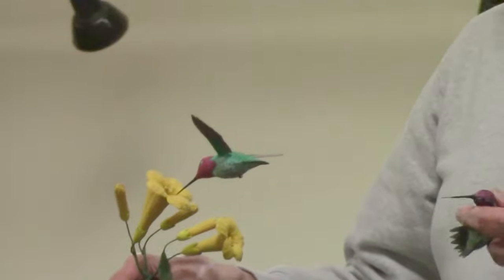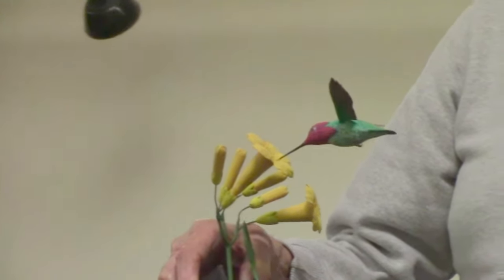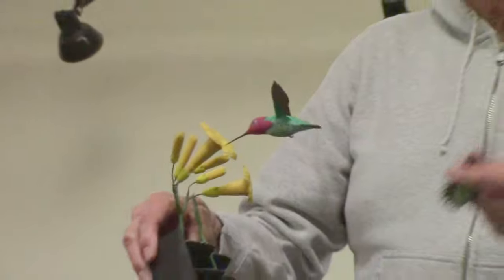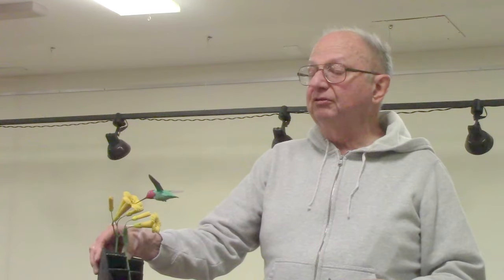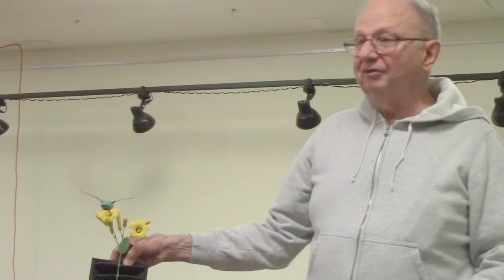Down in Arizona, Texas, New Mexico area, you've got about 20-some hummingbirds that cross the border occasionally. So this is one of those. Anna's goes out in California and up the west coast. So this gives you an idea of other ways of doing birds and displaying in nature.